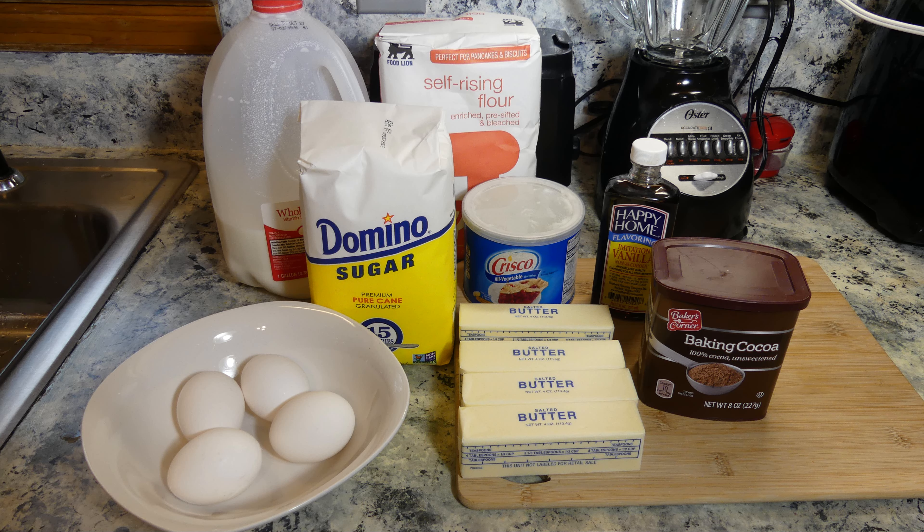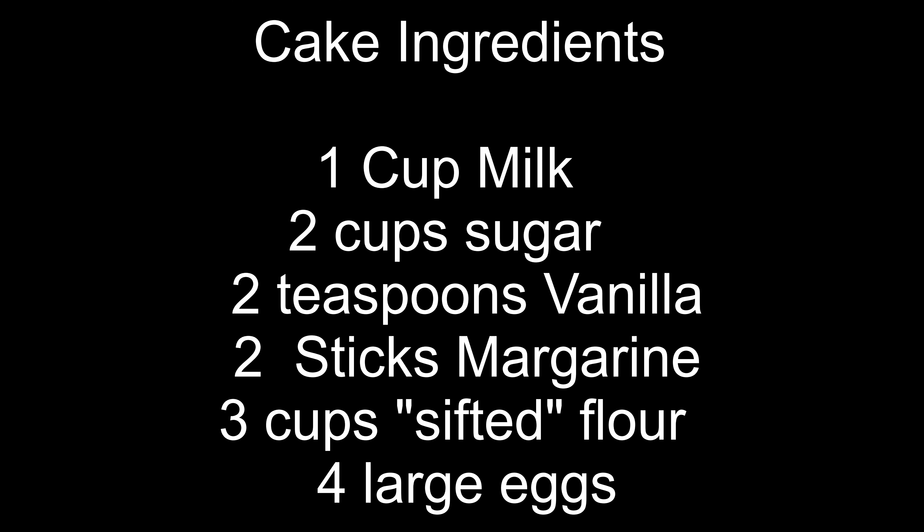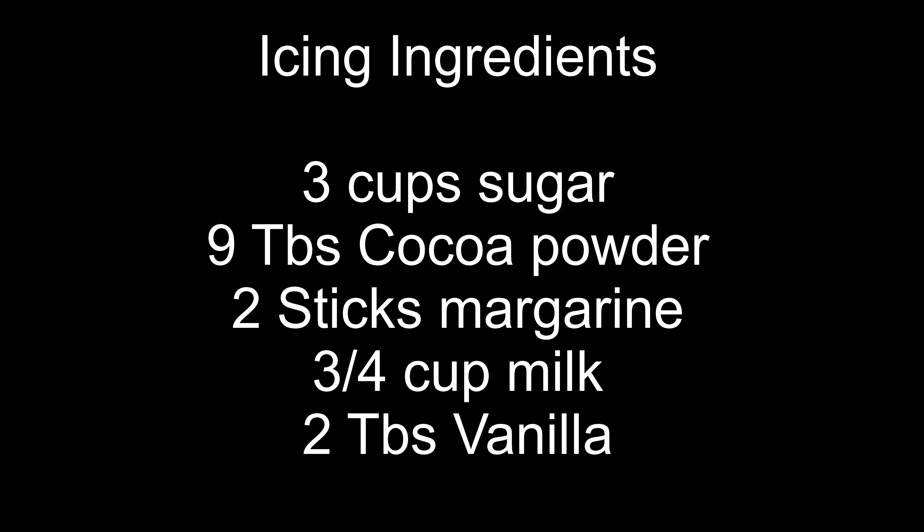Here are the ingredients that you're going to need. Here's a list of just the cake ingredients — this will be a yellow cake. And now here are the ingredients for the icing.